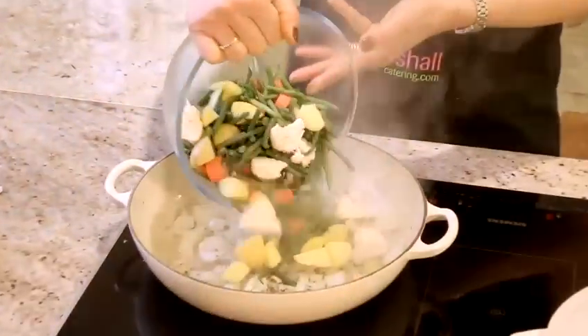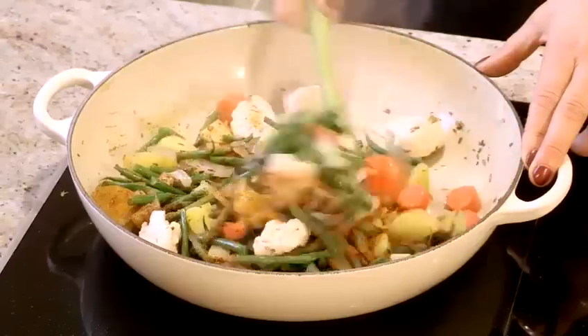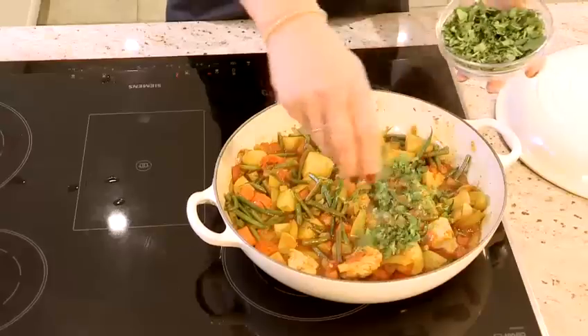Hello, I'm Emma from Emma Marshall Catering and today I'm going to show you a lovely recipe. Today I'm going to show you how to make a mixed vegetable curry.